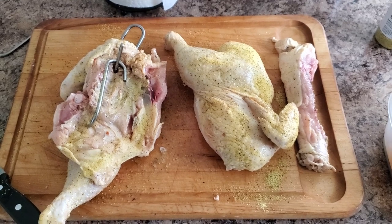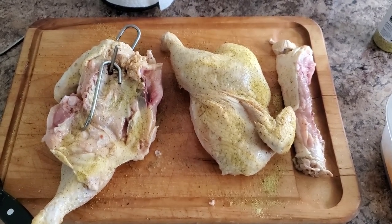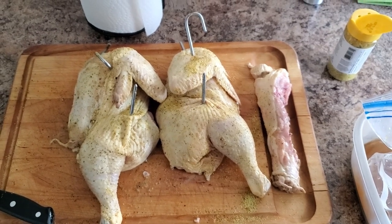Since we removed the backbone, there isn't anything holding the top and bottom together but skin. I didn't want the bottom to fall off during the smoke, so I inserted a second hook to double-ensure nothing was going to happen.